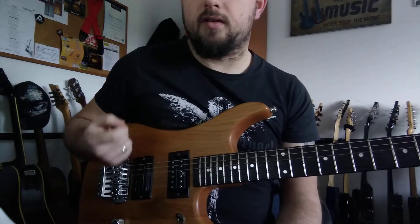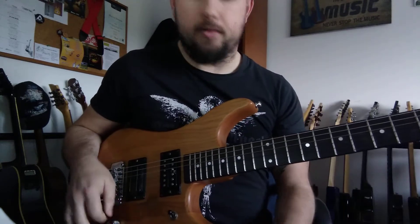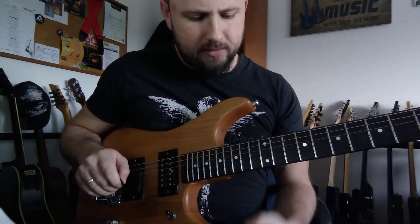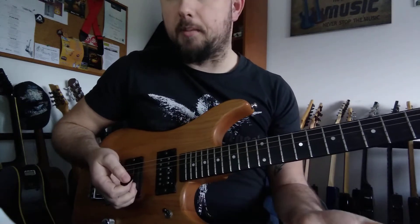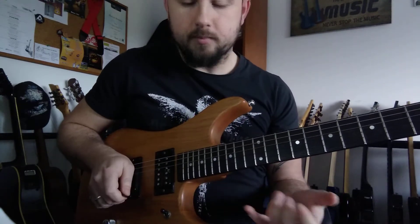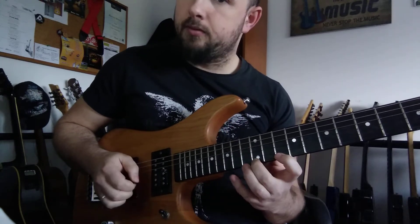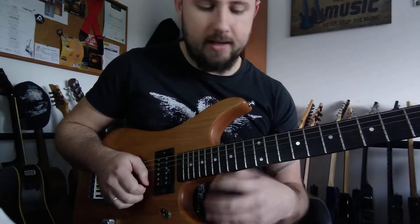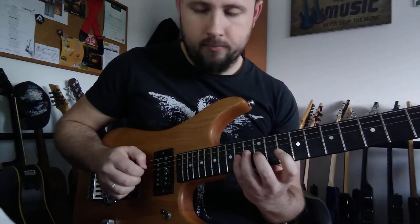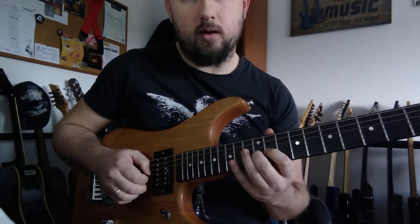This one we're going to focus on all the repeating and string skipping. So the lick is gonna be like this — I'm gonna teach you first, then play it all together, then up to speed. So D, E, F-sharp, then back again. On the third string I'm gonna play 14, 12, 11.